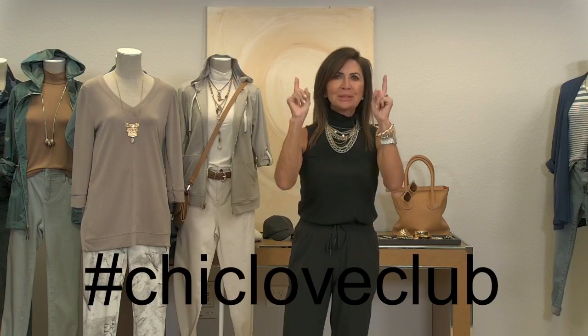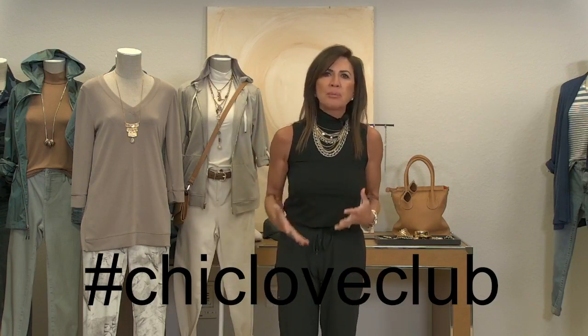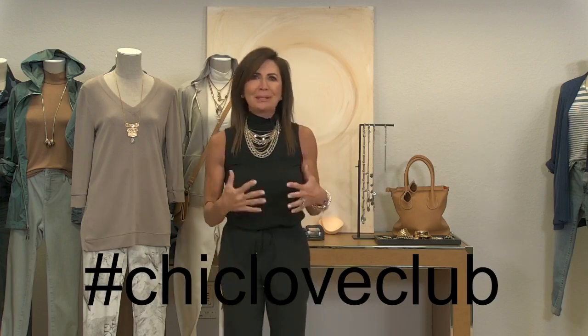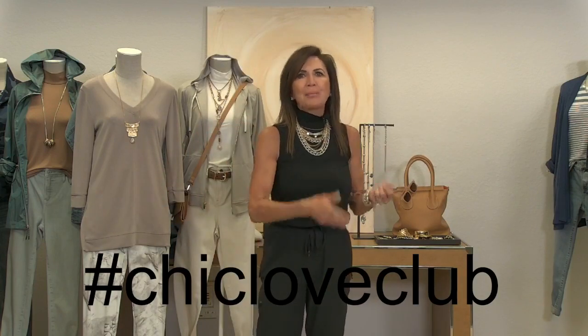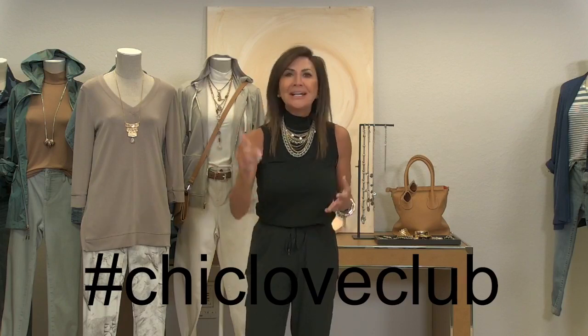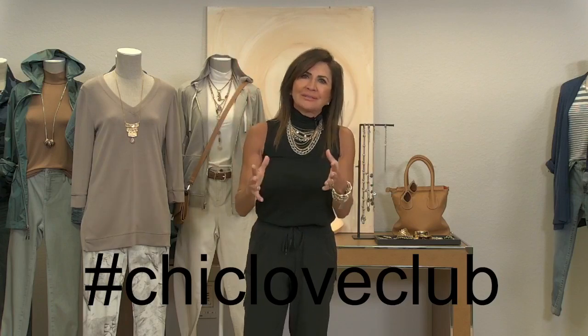We have the power to change the world one random act at a time. I'm giving you 24 hours to go out there and give me another great story. Send me your stories tonight. Marvin and Elaine — the founders of Chico's — are out of the country but they watch the shows on YouTube after. When we first did this three weeks ago, Elaine was crying and Marvin was so proud. We're putting a whole book together of these Chic Love Club stories to track how many random acts of kindness we've shared and how many people's lives we've touched — probably over 30,000 women right here.